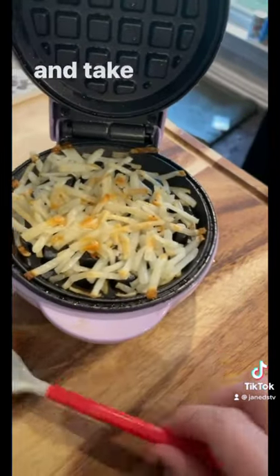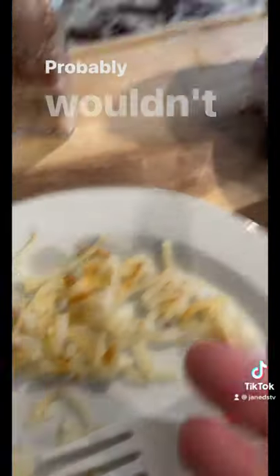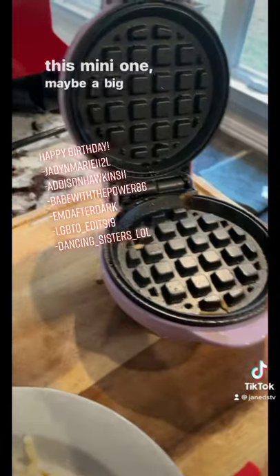I think I'm going to go ahead and take it out — let's see how it is. Not bad! I probably wouldn't suggest doing this in the mini one though; maybe try a bigger waffle maker.